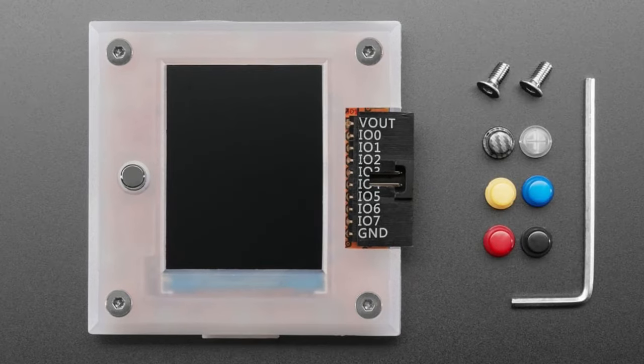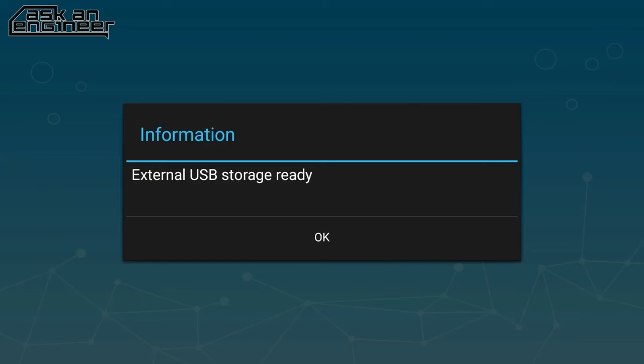I love that it has a screen and labeled outputs. Can you go to the overhead?